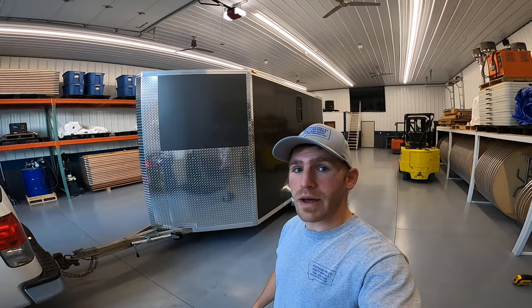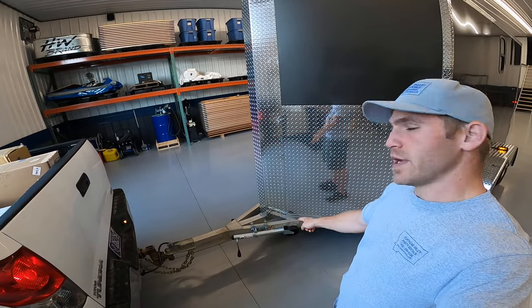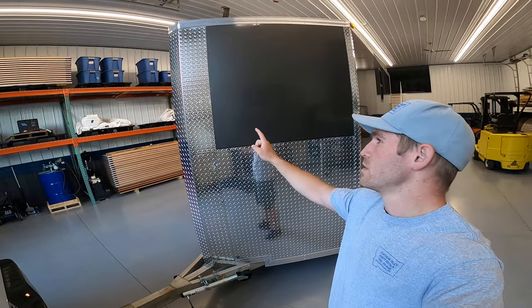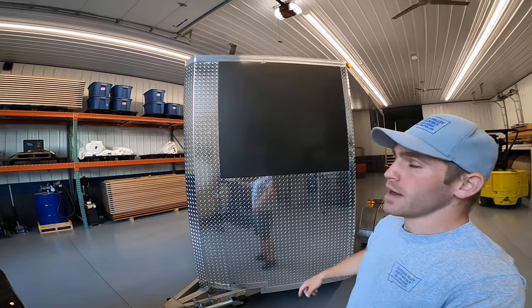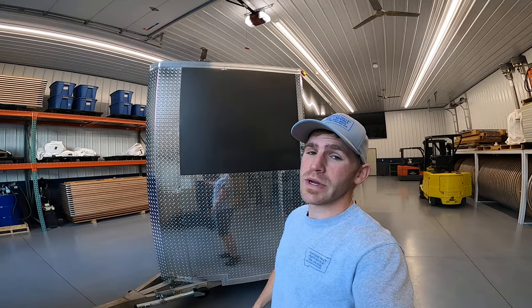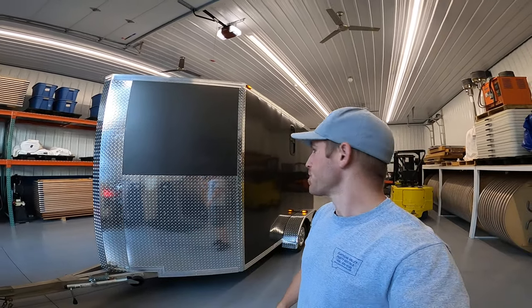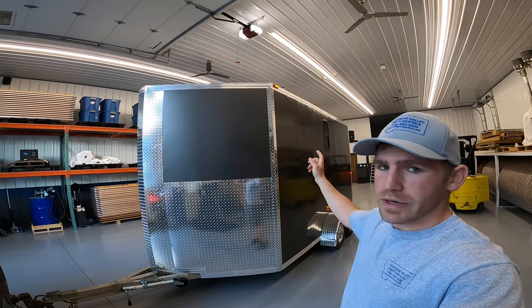I put a new jack on there. This is all new diamond plate, all new paneling. I ended up raising the height of the trailer a foot and two inches — so it was like six foot or six foot four interior height, and now it's like seven foot six interior height. Quite a bit taller. All new roof, all new trim.